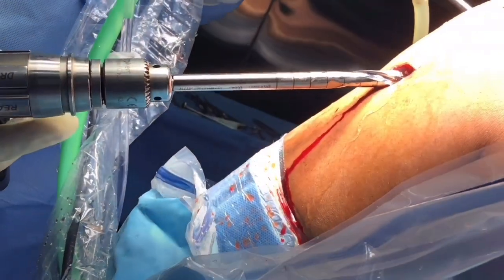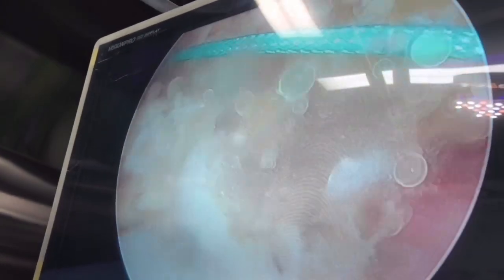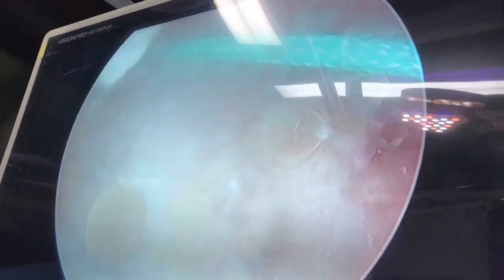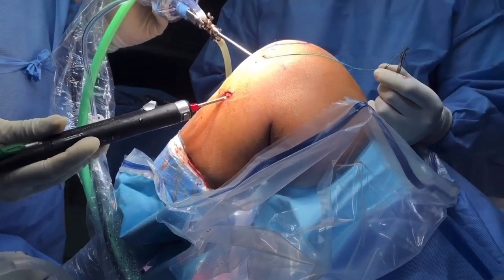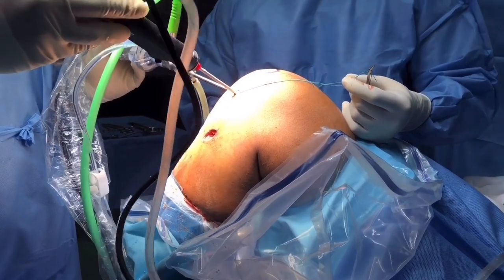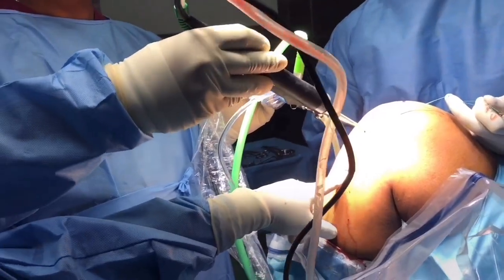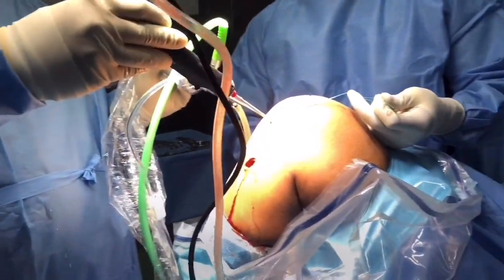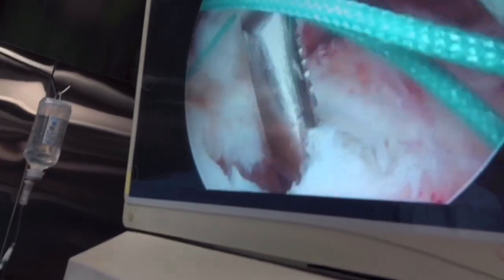Pass the drill bit through the same wound used for graft harvesting — be very gentle and do not penetrate too far as it will hit the femoral condyle. To prevent this, place an artery clip over the previous drill bit so it won't cross and hit the femoral condyle. Remove all debris and smooth the edges of the drilled hole so the sharp edges are removed, avoiding cutting of the graft at the tibial tunnel.